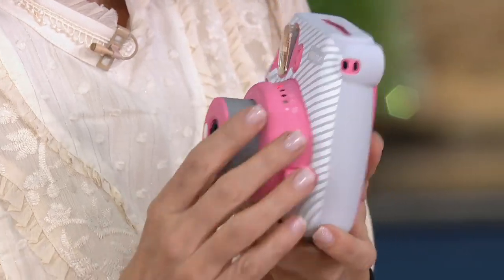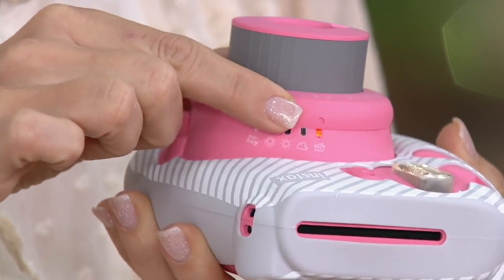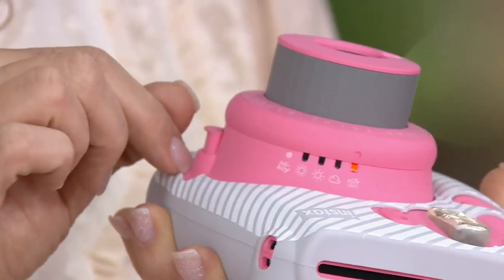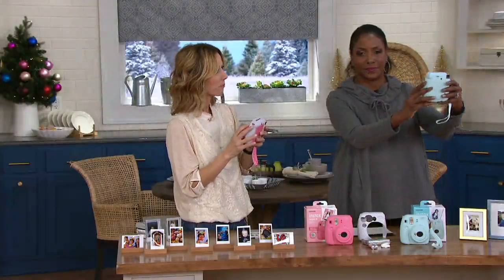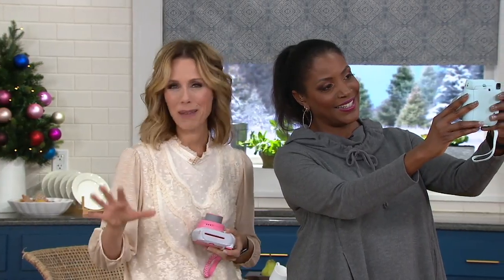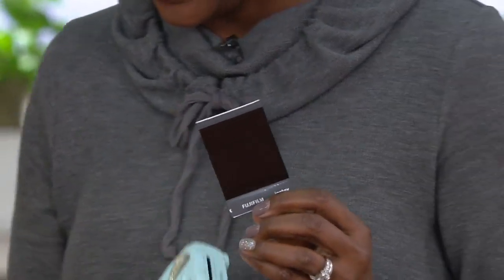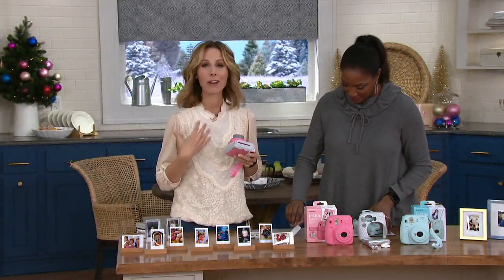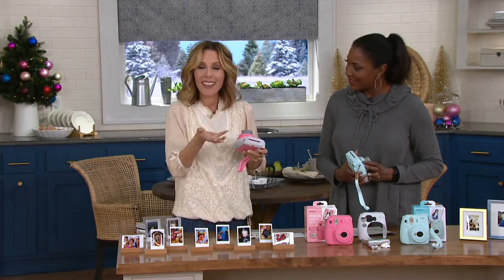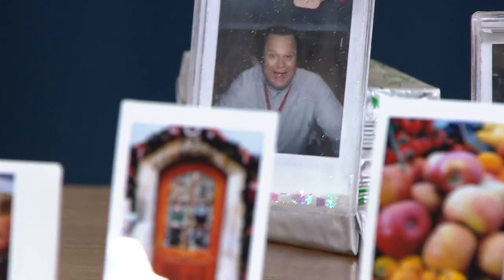This is how easy it is to use - we give you everything out of the box so you can just start taking photos. You pop this open on the side, it pops the lens out, and there's a mode dial with a little red light. All you have to do is match up that little dot - whether you're inside, outside, cloudy, or in super bright sunlight, it accounts for the flash inside. It really is as easy as lining up that shot and taking it. This is truly for all ages - my parents and grandparents would absolutely love this.